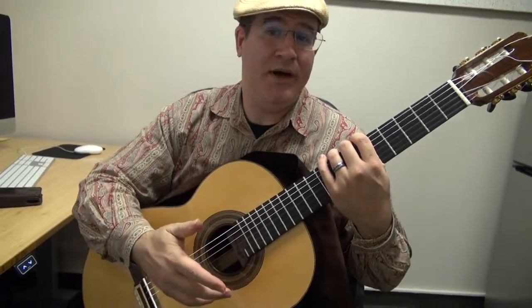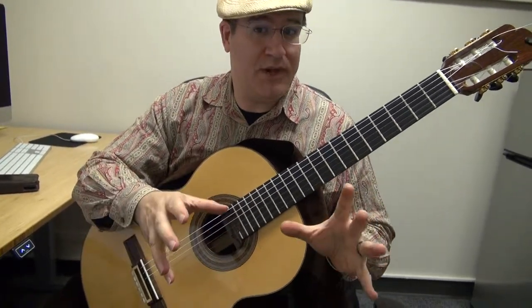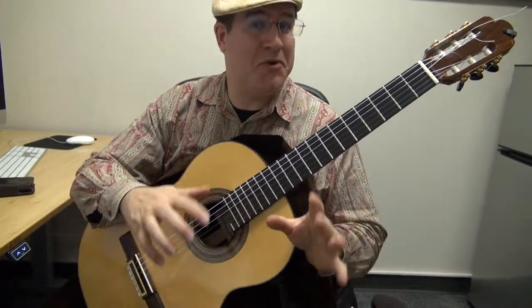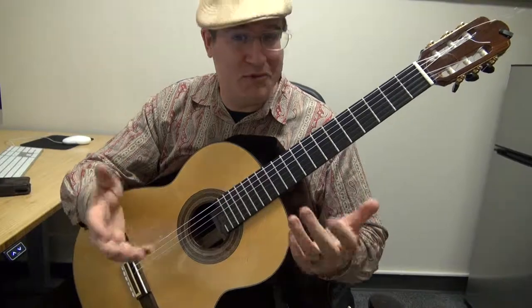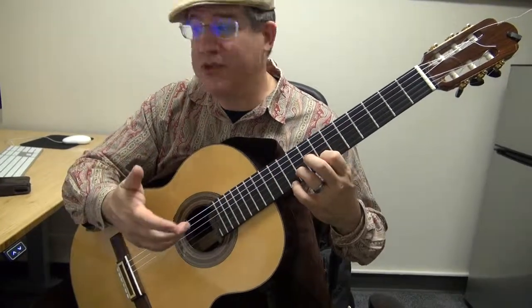We're looking at the Joropo by José Luis Merlin. This is part of the Suite del Recuerdo. It's a beautiful piece, but you need to treat it with a lot of care. You have to be very patient, particularly with yourself. As you practice, there is a lot of shifting.